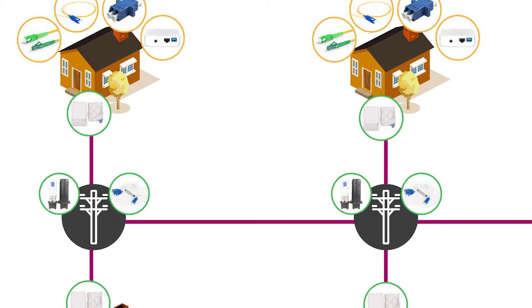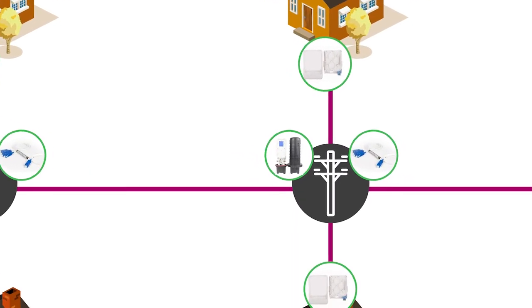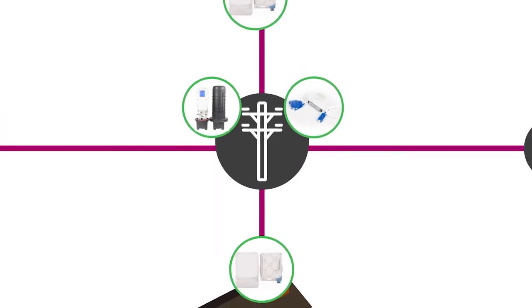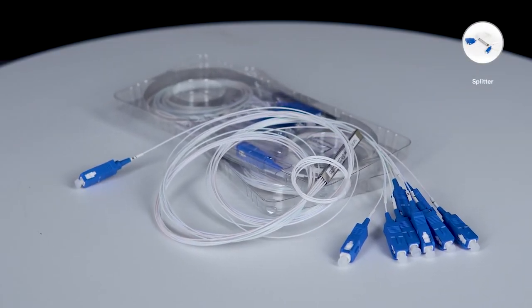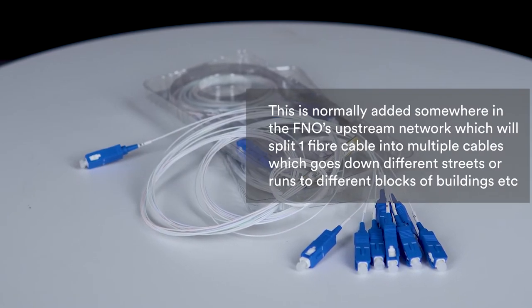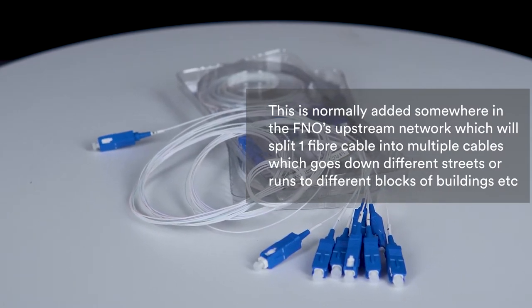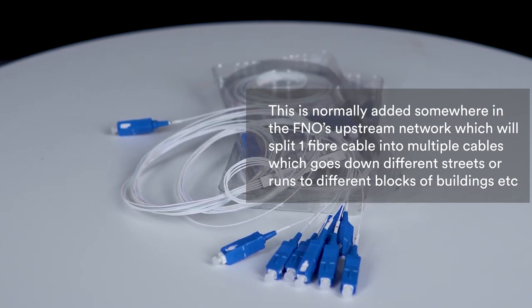On the outside of your home or apartment you will typically find some sort of enclosure where the backbone fiber will either be split, terminated, or housed. These housings typically cater for what is called the passive optical splitter, which is very commonly utilized in PON network infrastructure. This is normally added somewhere in the FNO's upstream network, splitting one fiber cable into multiple cables that go down different streets or run to different blocks of buildings.